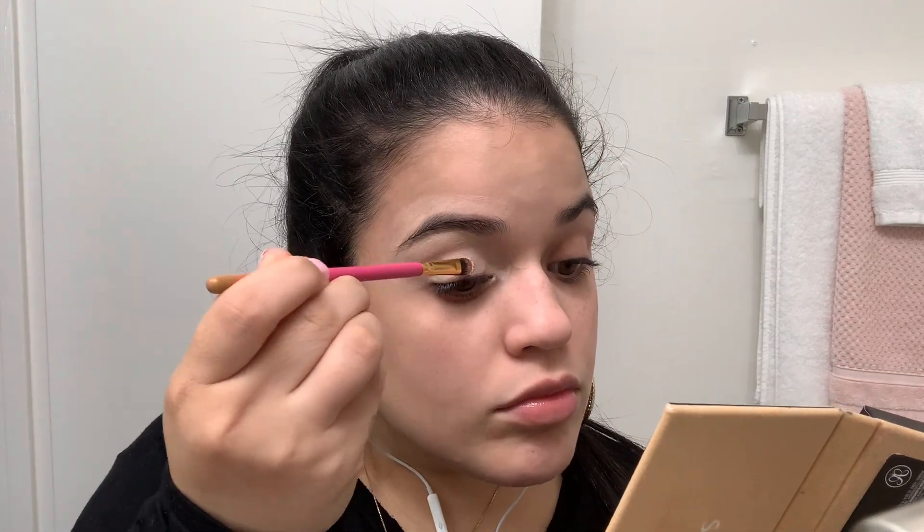Hey guys, let's get started. Here I'm going to use a no-pore blend face primer, then adding concealer to my eyelid, prepping it for all the eyeshadows we're going to apply. I'm just spreading everything out, making it evenly spread, and carving my eyebrows.